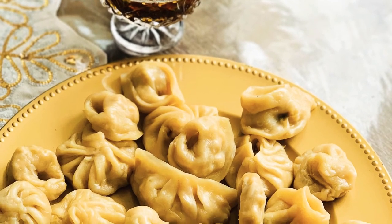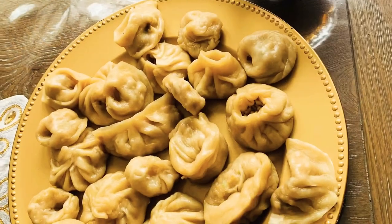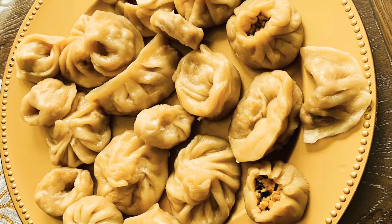Assalamualaikum viewers, I'm Siniya Hussein. I have a recipe for you today. I'm going to make chicken momo kebab.